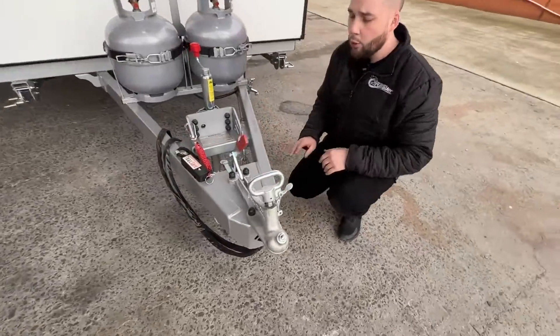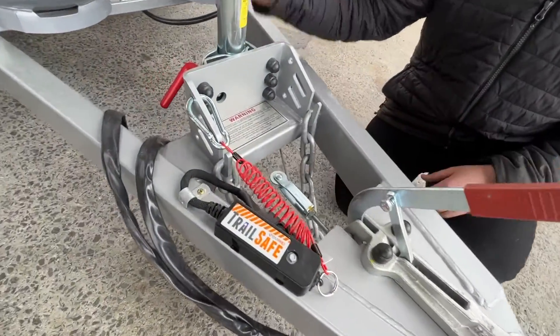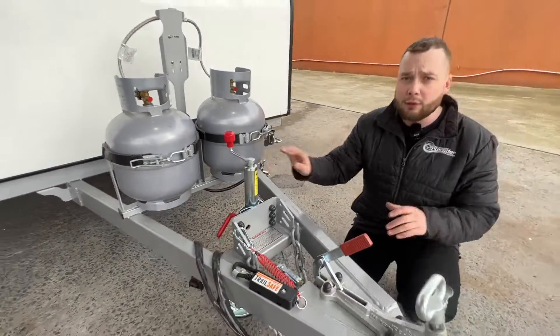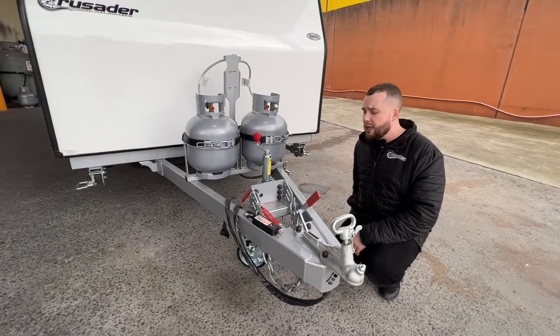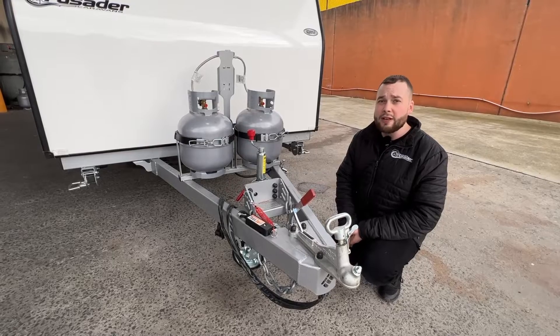Standard is a 50mm ball coupling with handbrake, run through Alco braking lines. We have a winding jockey wheel rated to the 400kg mark. The ball weight on these runs quite light, just over that 100kg mark, with a tare weight of around 1250kg. So incredibly light for what it is.